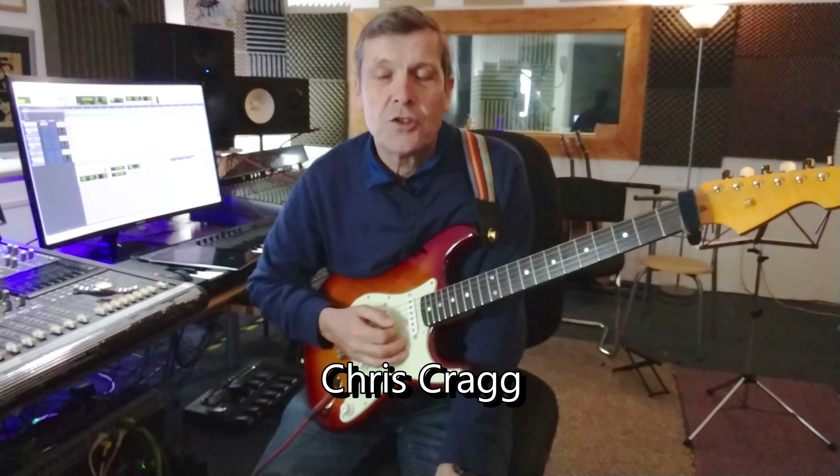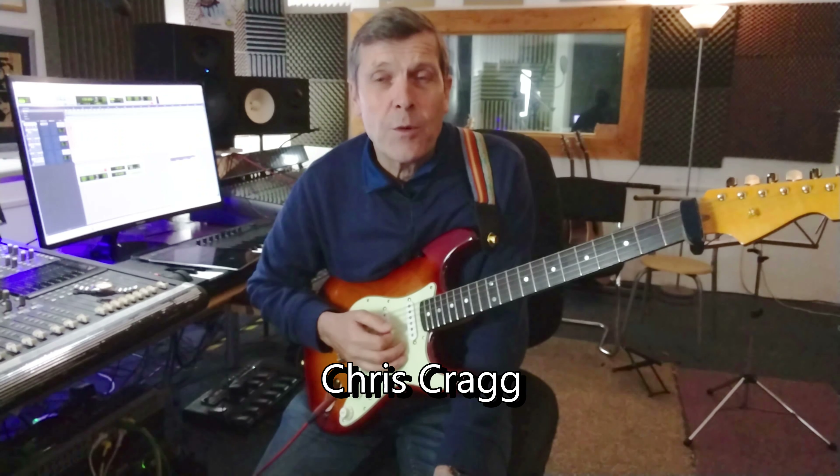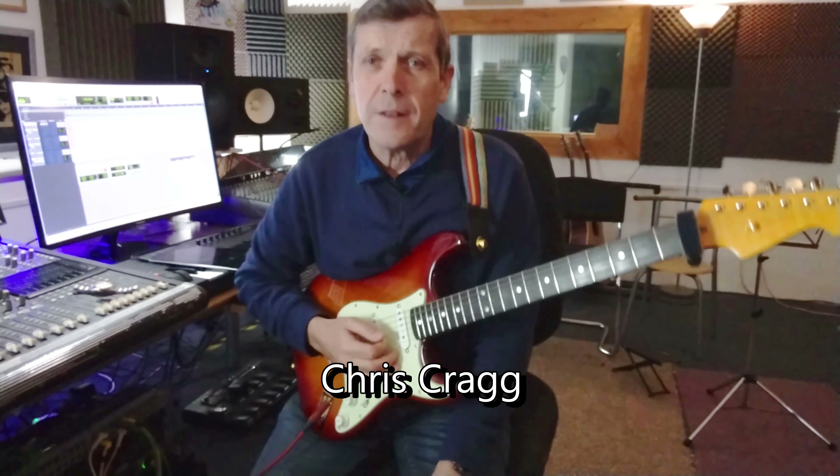Hi folks, it's Chris in Arena Recording Studio. A quick A minor pentatonic lesson for you with a different view of how to look at playing the pentatonic scale.